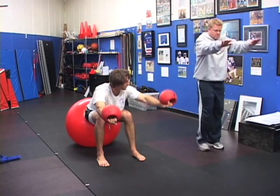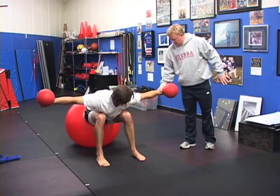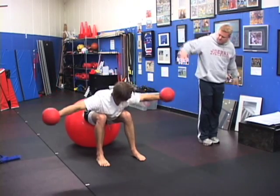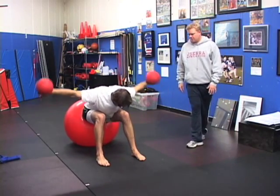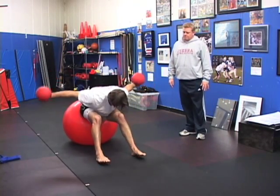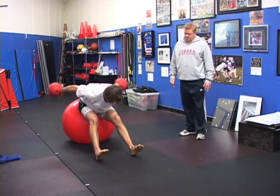Now take your hands and turn them and go right to the side. You're going to bring your pinky up — exactly. And again, for the back of the shoulder for anybody that's throwing anything. And back around.